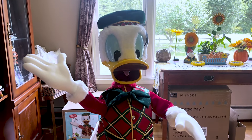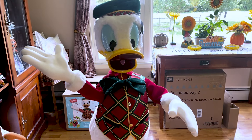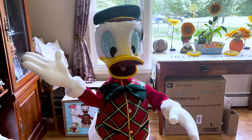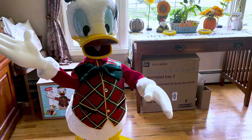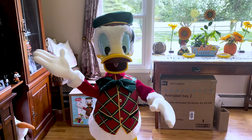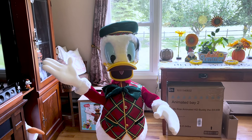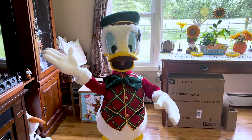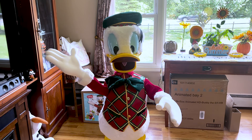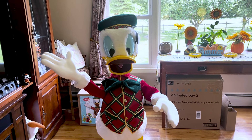Okay, so before I was so rudely interrupted by Donald — I absolutely love this guy. His movement is phenomenal. The only thing I kind of wish is that his other arm moved and his body turned like Mickey does; he just kind of stands there. That's the only problem I have with him. Other than that, his price is fantastic — for $200 you cannot get something of this quality for that price. He's phenomenal.